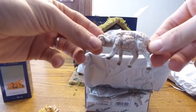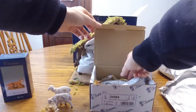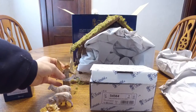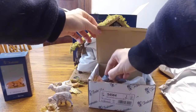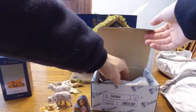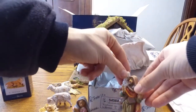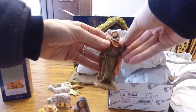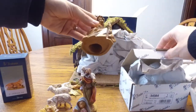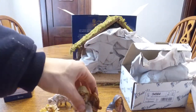Next we have two sheep. Then we have the Gloria Angel — gently set her down. Mary. More than likely a Shepherd, maybe Joseph — I'd have to look at the box again. Here's Joseph. So we've got Mary and Joseph right here, and the Shepherd with some sheep right there.